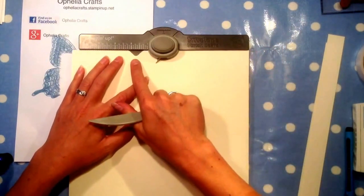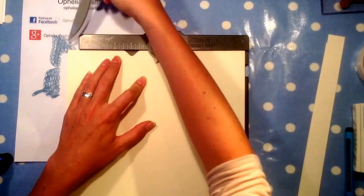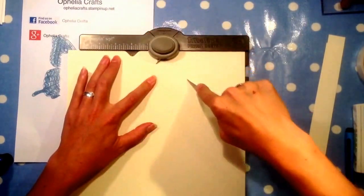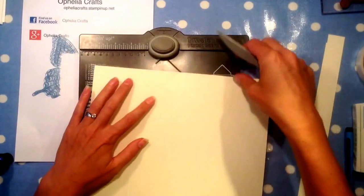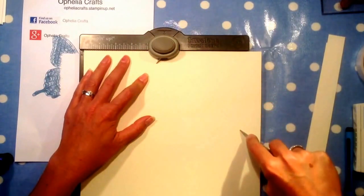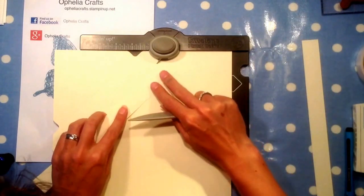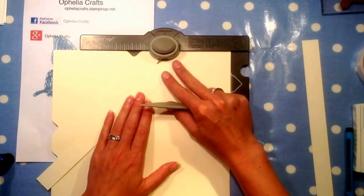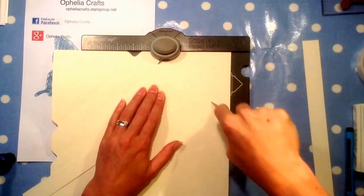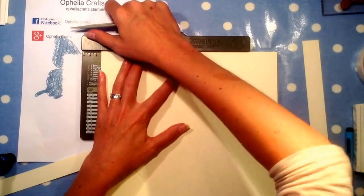I move my punch along so that the valley lines up with the 2 and I score all the way down to the other side. Then I do the same thing again, lining up my score lines. Where it's not going to line up easily, I just put a little bit of paper or my ruler along there. It's important to line these up because the more accurate you are, the straighter your box will be — if it's even a little bit out it will be skew-whiff.